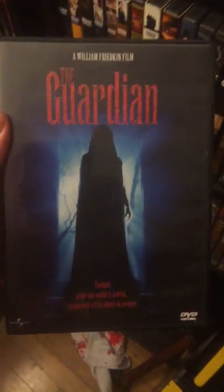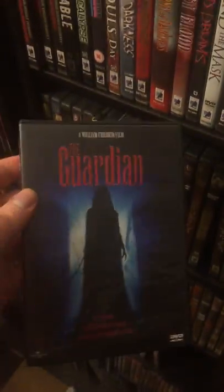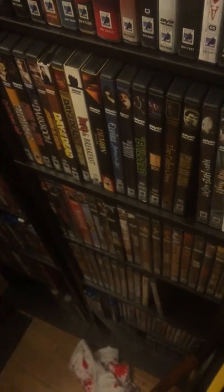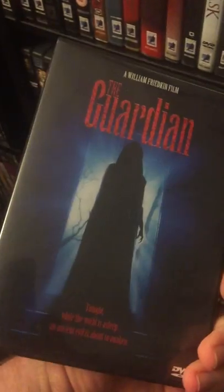We have The Guardian. Now, this kind of pissed me off because I found the old Anchor Bay in a pawn shop, thinking I found a great out-of-print score. But I got the insert — it's like a burn-on-demand DVD. I don't get it. Why would you burn a DVD of an old Anchor Bay? Unless it was one of the old, old school DVDs. I don't know, but yeah, I'm keeping it for now.